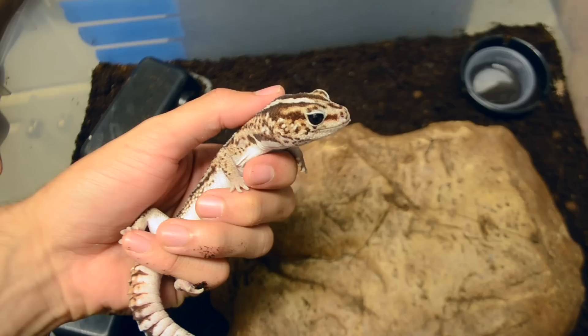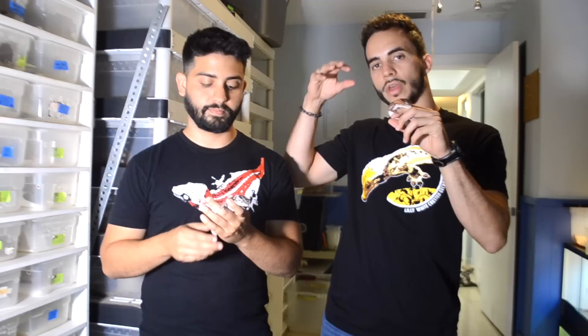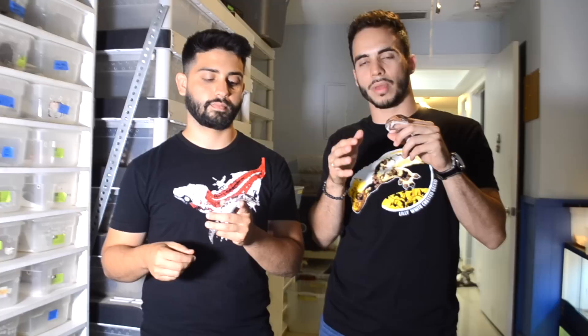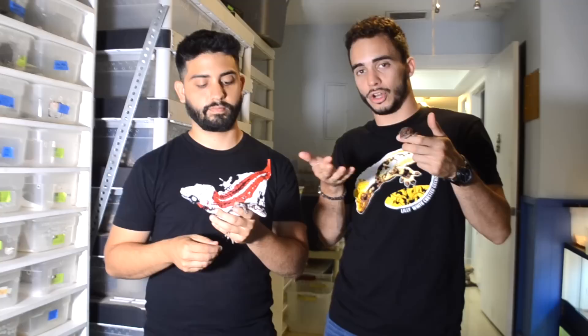These guys need about a 90-degree hot spot, and you can provide that two ways. We like to use an under-tank heater or heat tape — something that goes under the cage and provides heat from the bottom. That bottom heat is going to help them digest. Some people use overhead heat with a rock, but the best thing in captivity is an under-tank heat pad hooked up to a thermostat, set to around 90–95 degrees. That way they can thermoregulate on their own. It sounds complicated, but it's really not — a heat mat and thermostat will cost you maybe around 50 bucks.